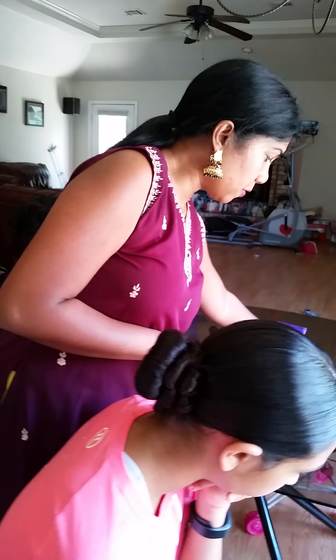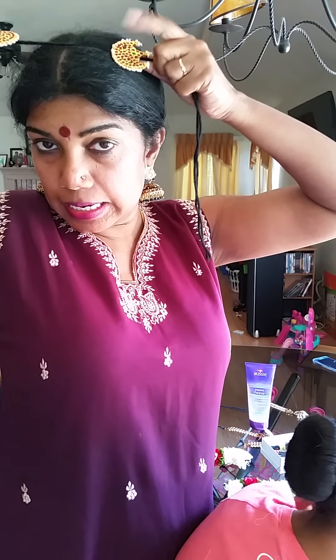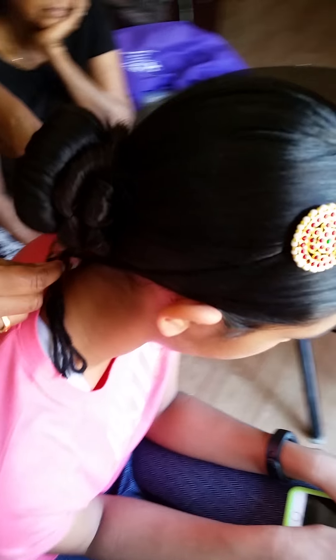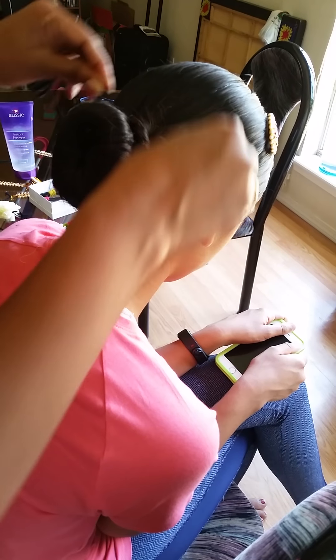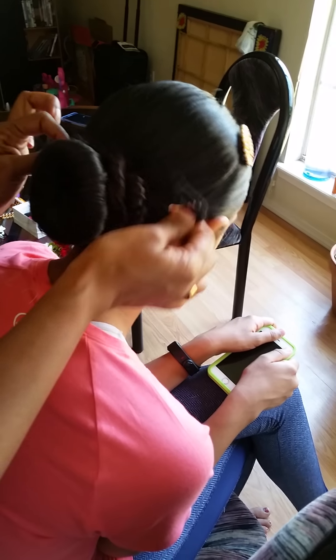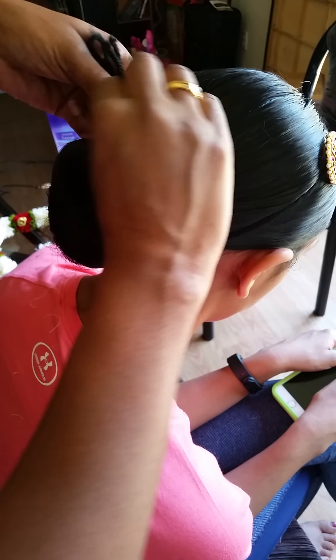Before putting the flowers, we are going to put the chandra pira and surya pira. The moon piece always goes on the left side — place it nicely. Tie the chandra pira and surya pira under the ponytail; make sure it's tight, go around again, and tie it really well. Go around a few times and tie it.